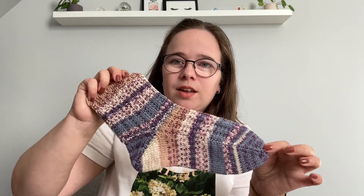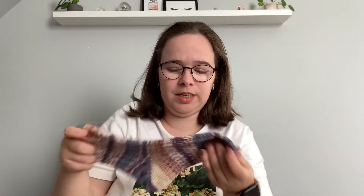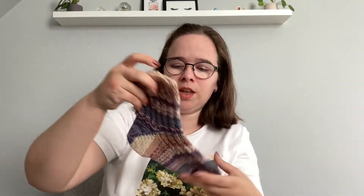The second pair of socks I made was also at the beginning of the year, and it was also a test knit — the Rosalind Socks. I knit them with Drops Fable, a variegated, self-patterning, self-striping yarn. You can't really see a lot of the details since it's a broken rib stitch, but I really do like these. They fit me really well.